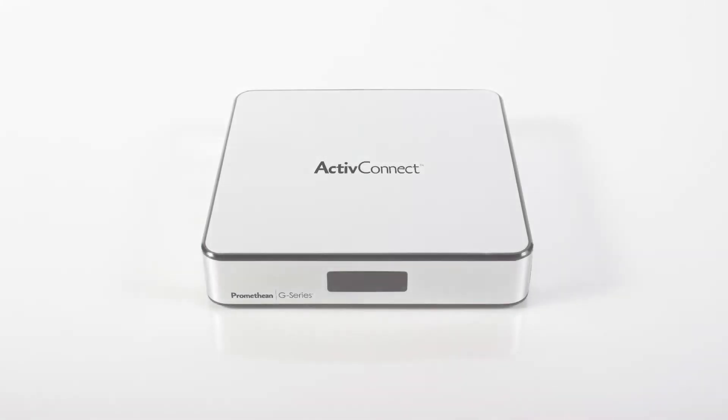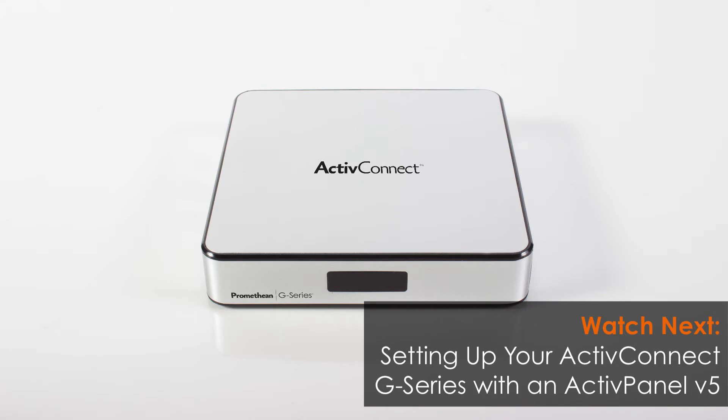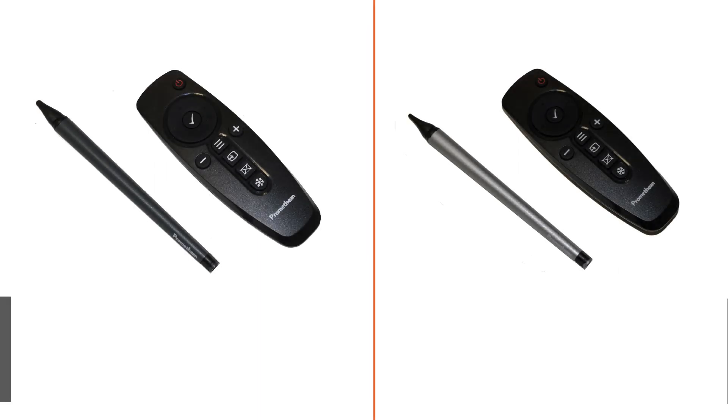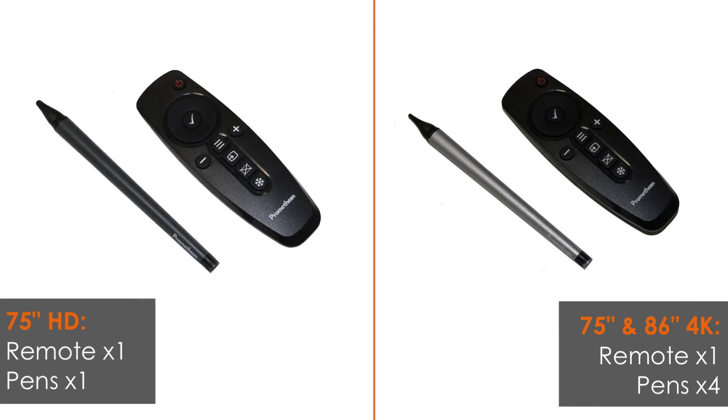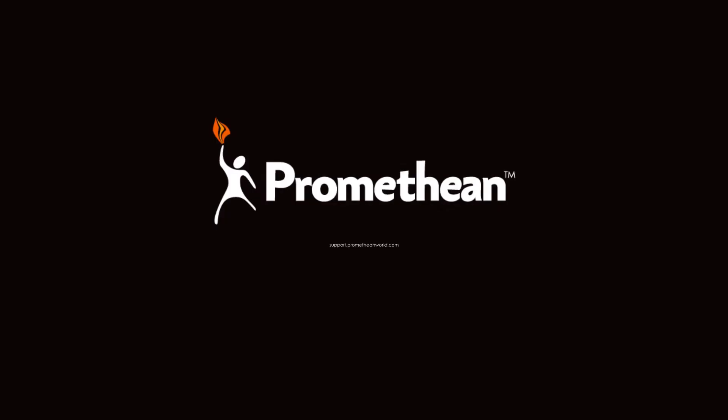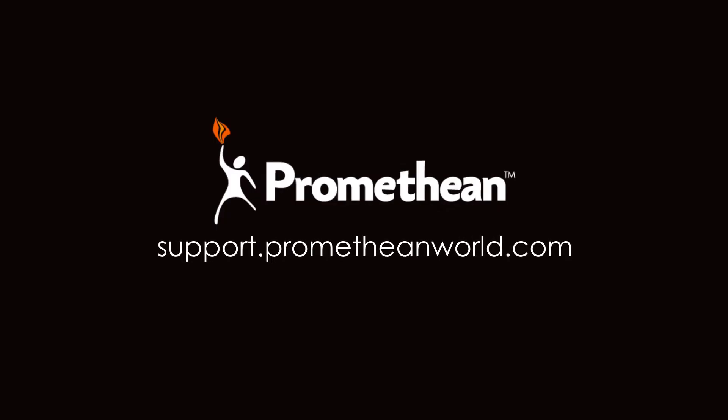To continue setting up the Active Connect She-Series, please watch 'Setting Up Your Active Connect She-Series with an Active Panel v5' next. Be sure to make the user guides, pens, and remote accessible for anyone to use. You can find more information about the active panel and Active Connect She-Series on our support website. Thanks for watching.